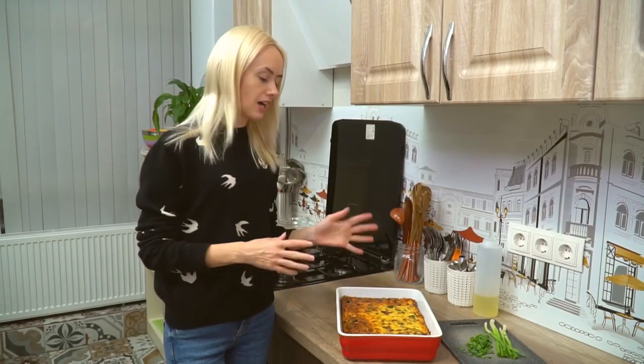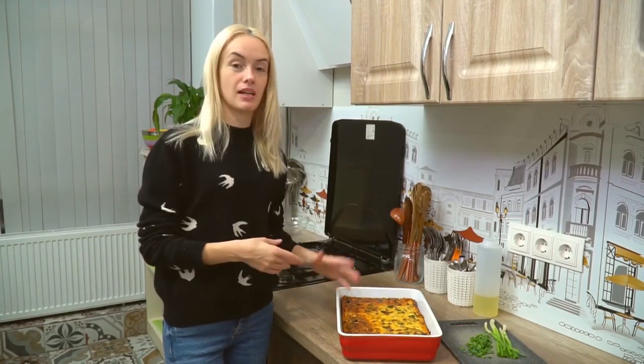Our breakfast casserole is done. Now all we have to do is top it with some green onions, cut it, and serve it with maybe some sour cream on top and more green onions.